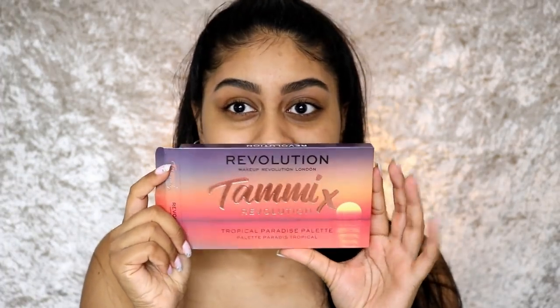I hope you guys enjoy the video and we'll jump straight into it. I have the palette right here. I'm so excited to try this — it's been sitting on my desk for a while because I just keep putting it off. I thought I would be filming more but surprisingly I'm not. I want to think of really good videos to do. Anyway, here's the palette.